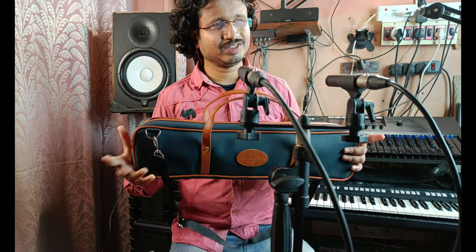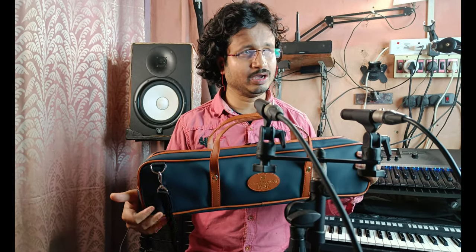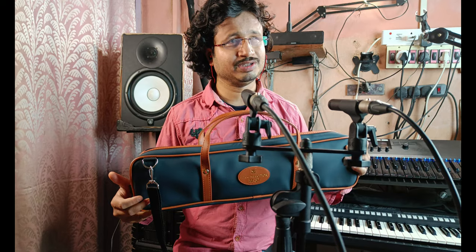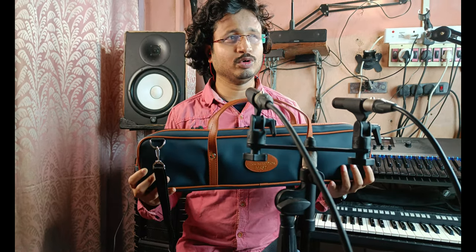Later on, some other companies like Yamaha, Suzuki, etc. made the same instruments, but as the name melodica is already copyrighted, they used different names. This instrument which is in my hand right now is produced by the company Suzuki and they have named it the Melodion. So technically I am holding a Melodion in front of you.